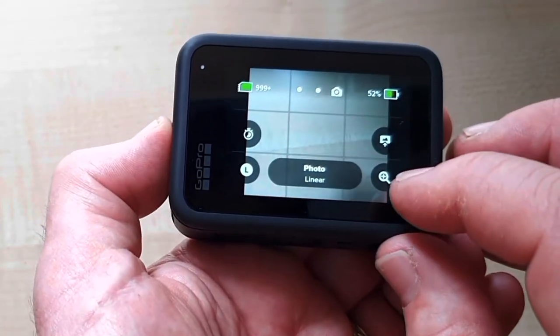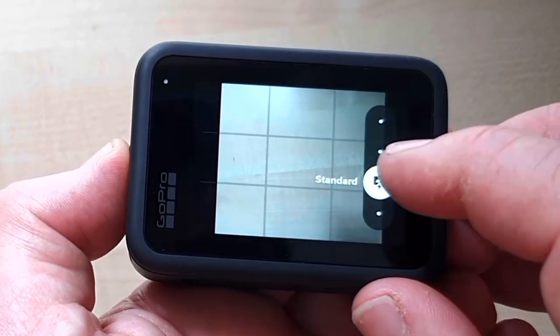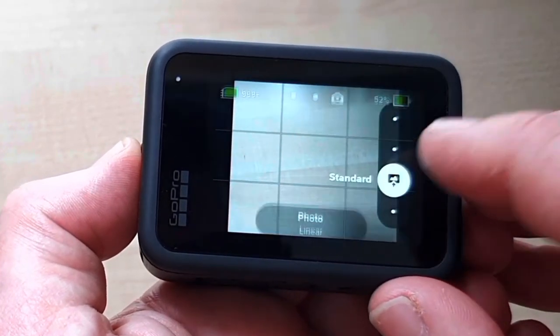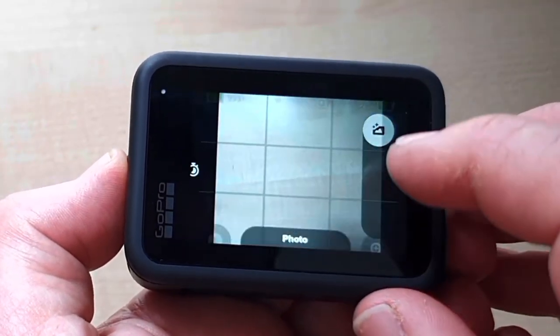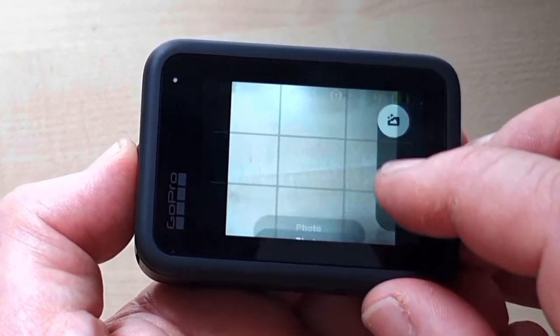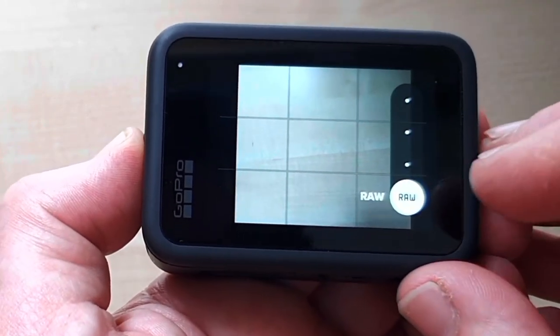The inbuilt shortcuts include zoom, like we saw on the video. Up here we have one which shows the type of output you want to use. Currently it's set to standard, but you can change it up to super photo or slide it all the way down to HDR, which is raw.